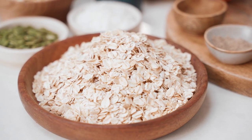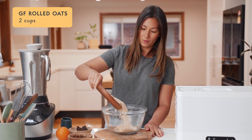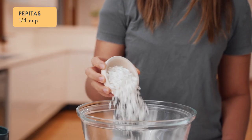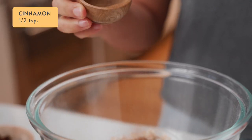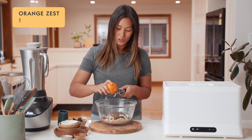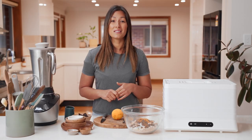Into our mixing bowl, we're going to start with two cups of gluten-free rolled oats, half a cup of flaked almonds, a quarter of a cup of pepitas, a quarter of a cup of shredded coconut, half a teaspoon of cinnamon, a quarter of a teaspoon of ground cardamom, half a cup of sultanas, and the zest of one orange. That's our dry ingredients done.